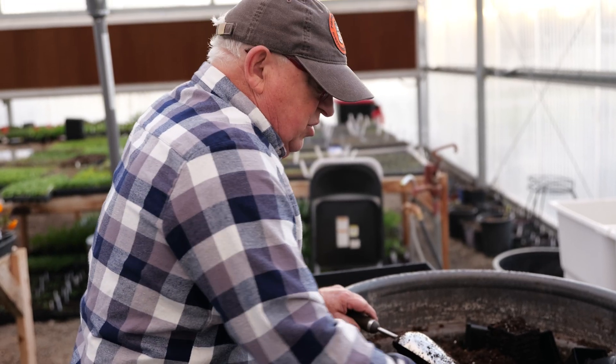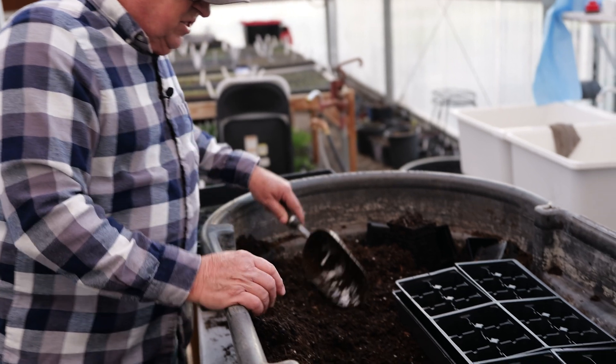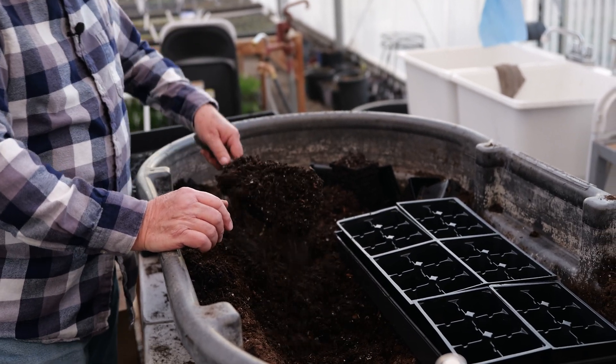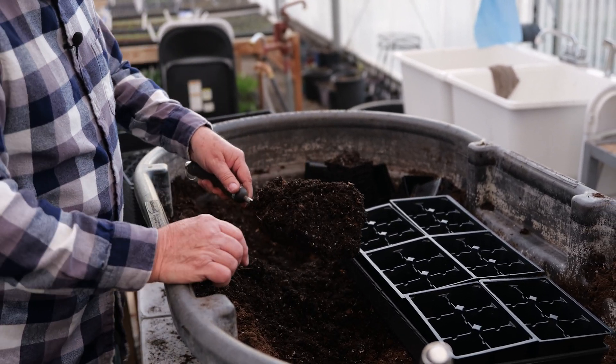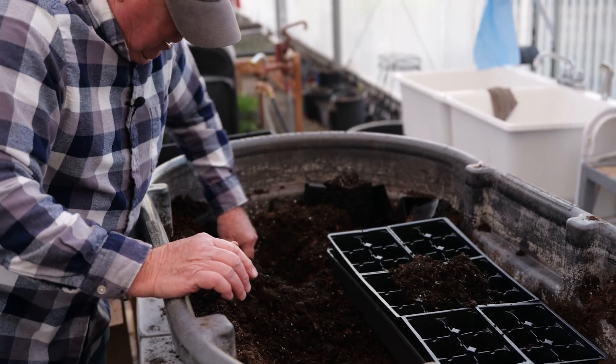The first step to grow the plugs into these 606s is to fill them with soil mix. As you can see, it's moderately wet — you don't want it muddy, and you don't want it dry either. It needs to cling together.